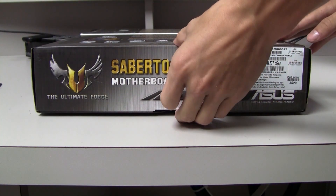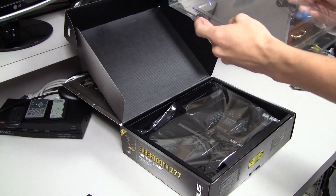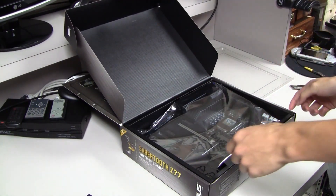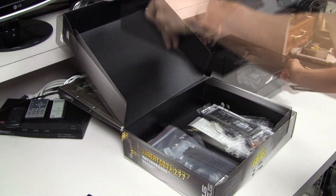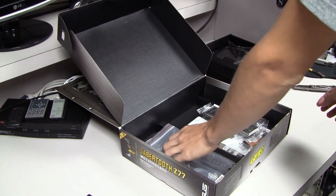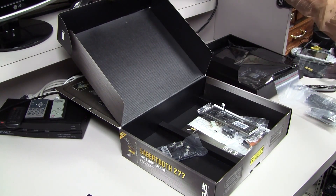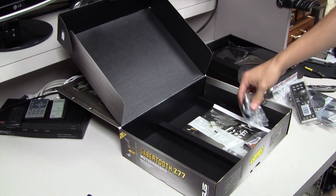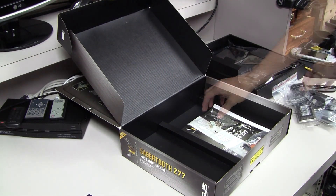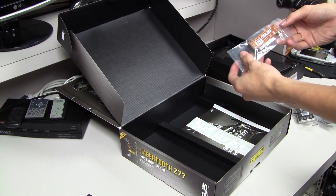With all those specs out of the way, let's unbox the Z77. First up we have the Sabertooth Z77 itself. Under the board on the left-hand side we have the dust barriers, and beneath those are four SATA cables. On the right side of the box we have the IO shield. Next, one of my favorite additions: two mini fans that keep the motherboard cool after you turn it off. We also have the adapter for the LED lights, the power switch, and the reset button, as well as an SLI bridge that ASUS was kind enough to include.